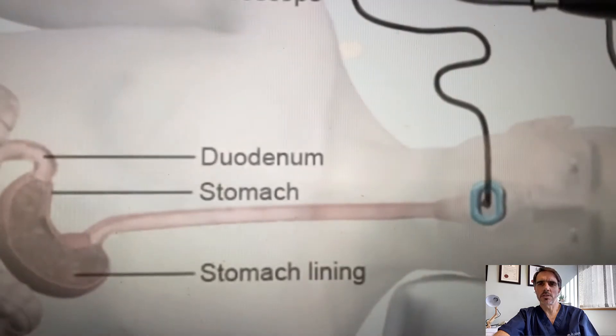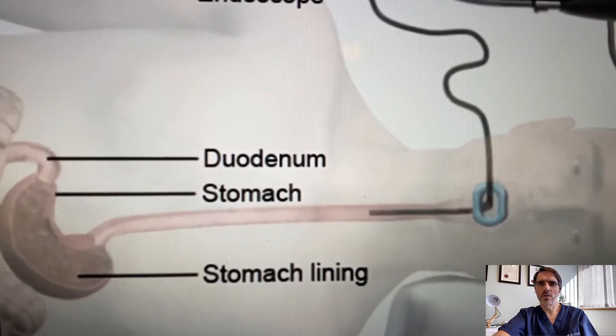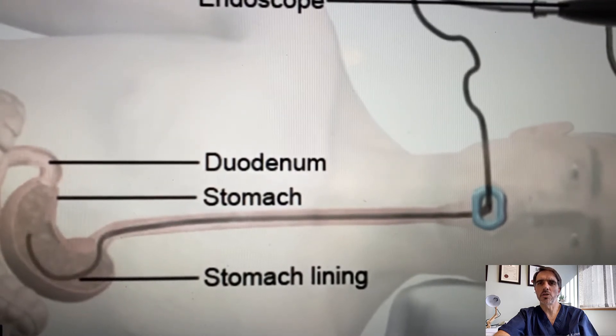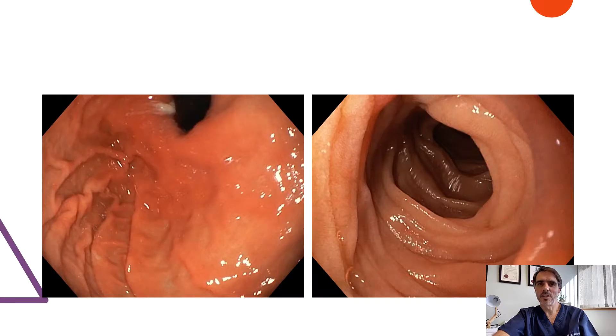Endoscopic ultrasound is an endoscopic procedure. It is when a small camera is introduced through the mouth and advanced into the food pipe, all the way to the first part of the small bowel, also known as the duodenum. There are no cuts on the skin. At endoscopy, one can inspect the inside layer of the structures, but the deeper layers remain hidden. Combining ultrasound with the endoscopy, one can now inspect the deeper layers hidden behind the inner layers of the stomach and duodenum.